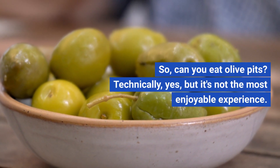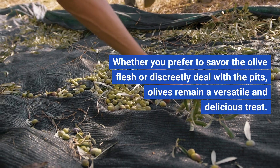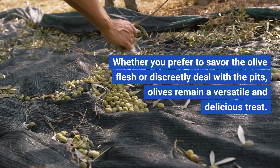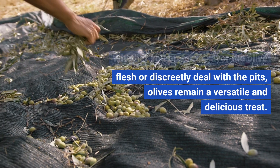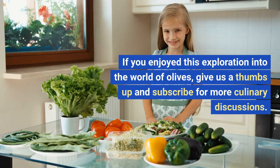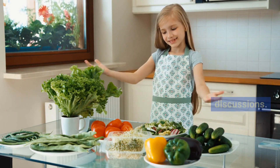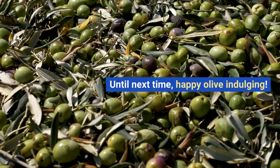So, can you eat olive pits? Technically yes, but it's not the most enjoyable experience. Whether you prefer to savor the olive flesh or discreetly deal with the pits, olives remain a versatile and delicious treat. If you enjoyed this exploration into the world of olives, give us a thumbs up and subscribe for more culinary discussions. Until next time, happy olive indulging.